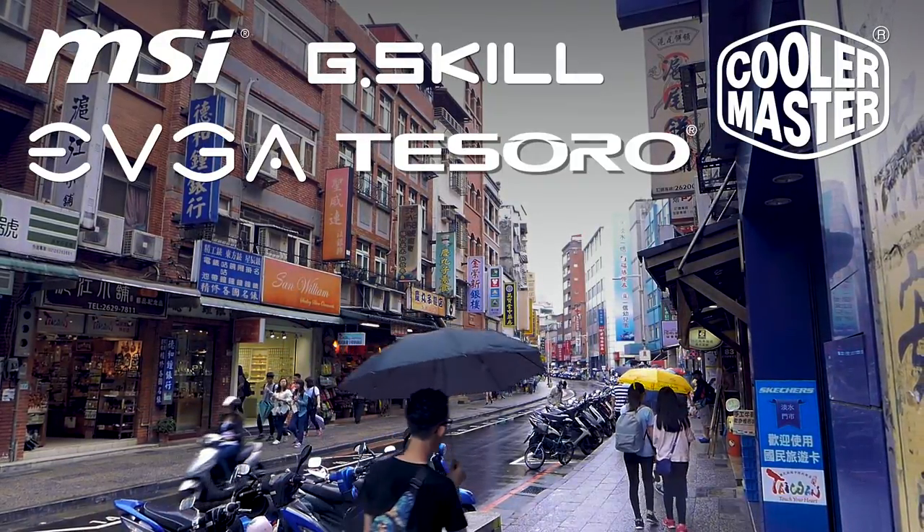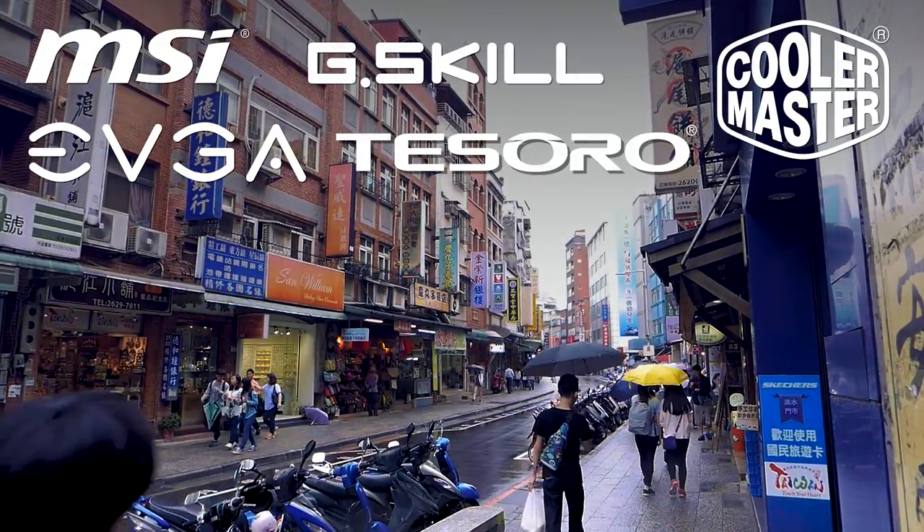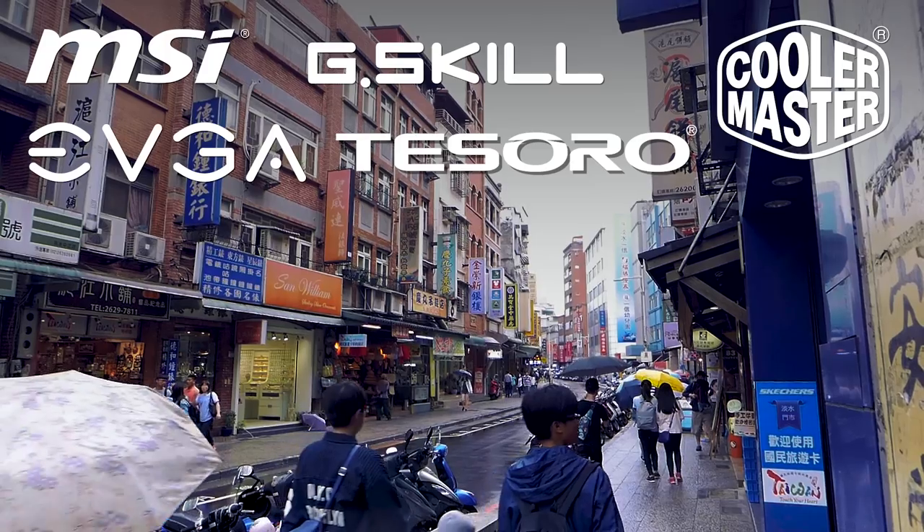My coverage of Computex 2017 is brought to you by MSI, EVGA, Tesoro, G-Skill, and Cooler Master.